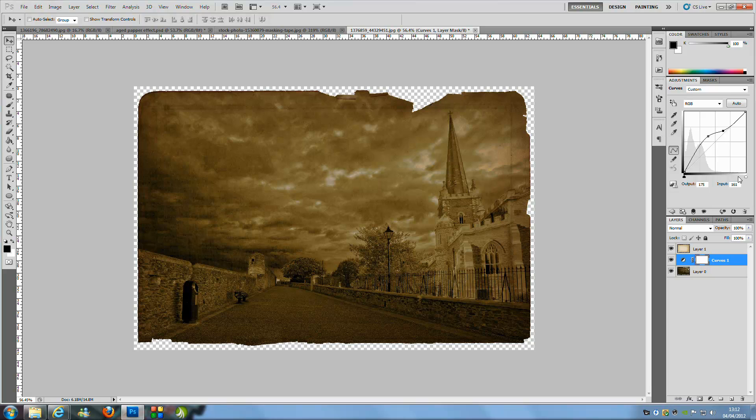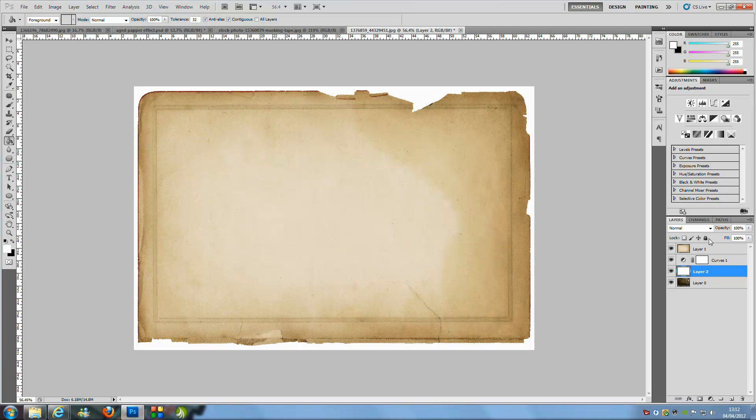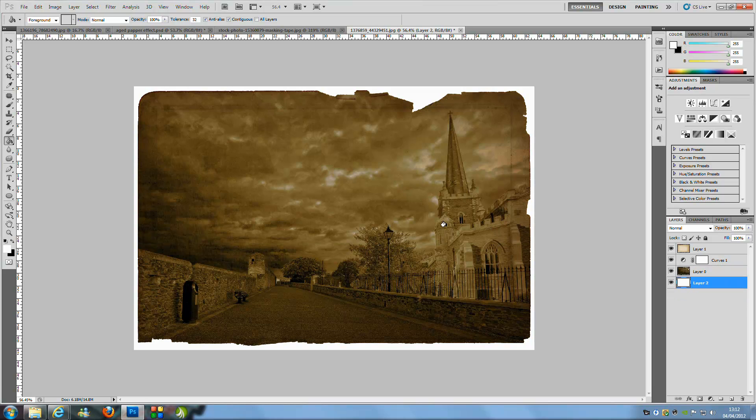Once you've done the curves adjustment, go to the bottom right and click the New Blank Layer icon. Select the Paint Bucket tool and make sure your foreground colour is set to white. Click to fill the layer, then drag that layer down to the bottom of the stack. That's pretty much the core effect done.